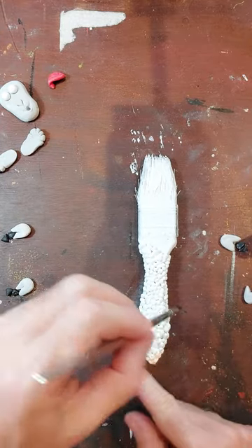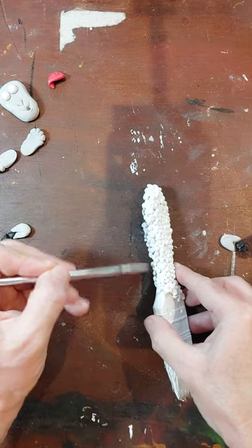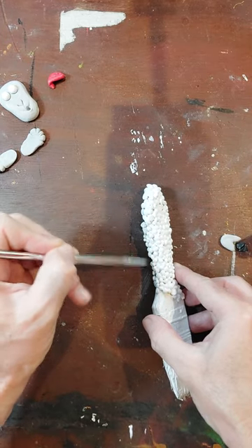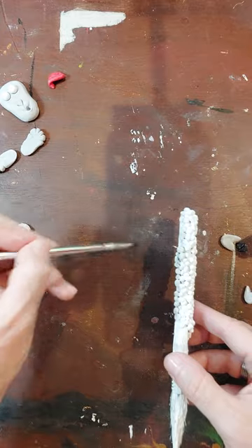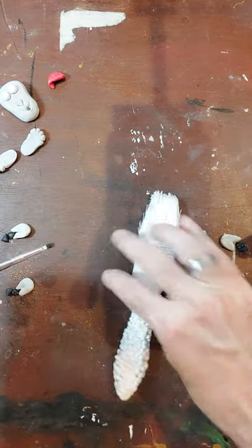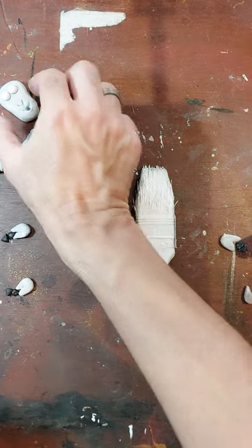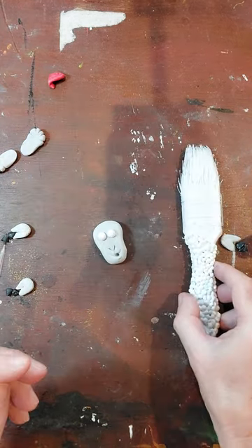I'm going to turn it around because I'm right-handed - it makes it a bit easier. There's some dust on there, I'm just going to offer that back up. Okay, so that's basically the body shading done. Next I think I'll do the face.